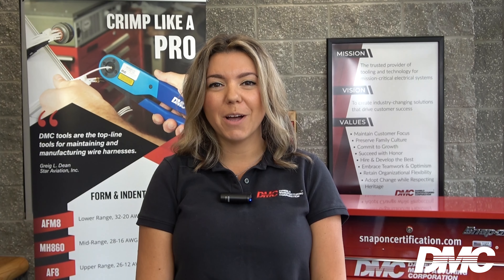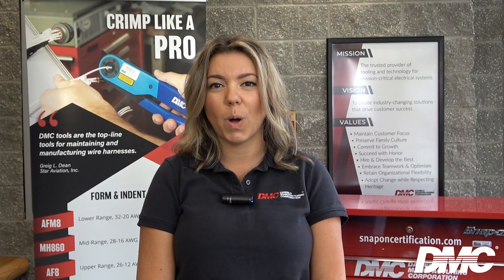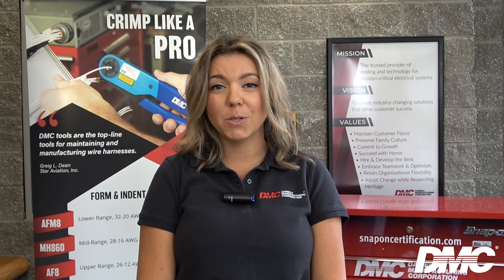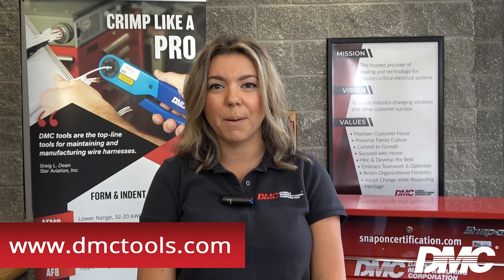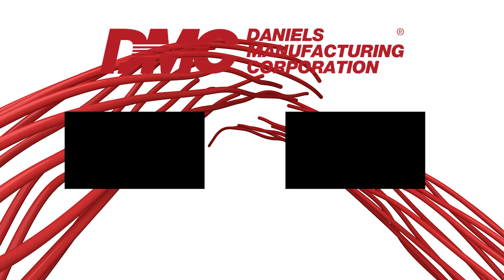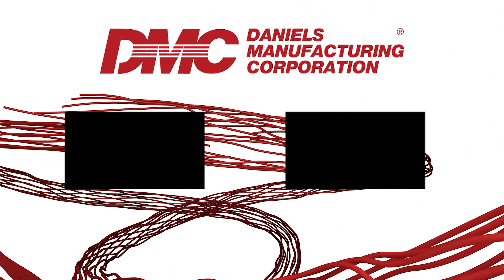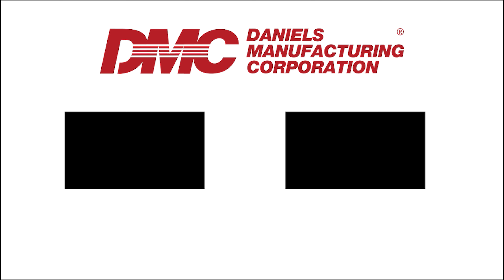All of these tools are proudly manufactured in the USA and are listed on the DOD's qualified product list. To purchase these tools, visit our website at www.dmctools.com and be sure to subscribe for more tutorials to come. Thank you!